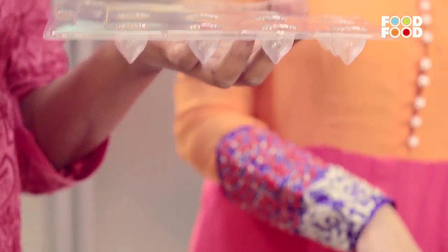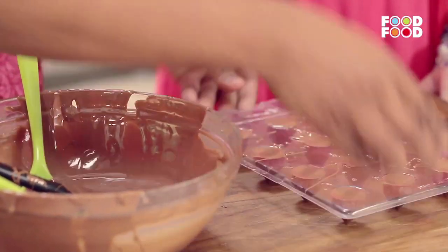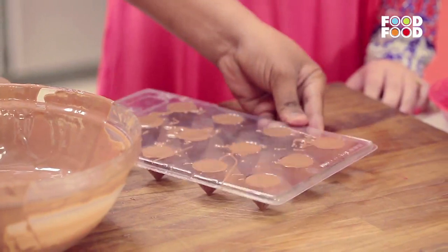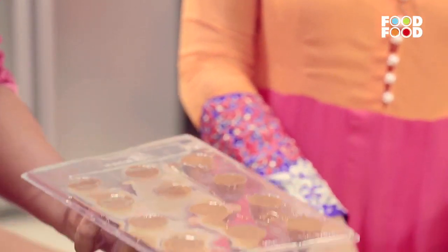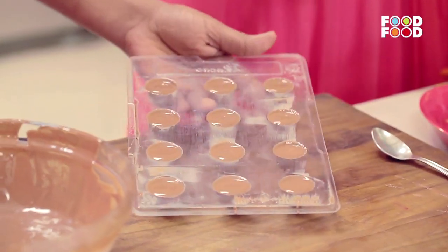Take this spoon and top each mould. If you look, it's very uneven, so what we do is tap it. There are reasons to tap — there are bubbles in chocolate, and when you tap, all the bubbles break and come up. Now it's uneven on top as well, so take a scraper and clean it. If you don't have a scraper, use the handle of a spoon to scrape it. And this goes straight in the refrigerator.